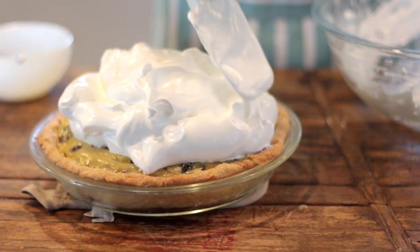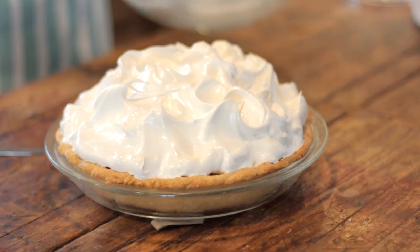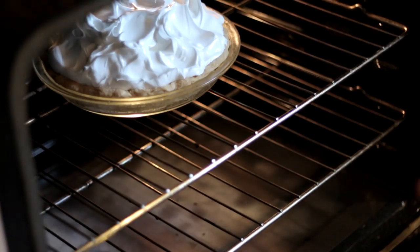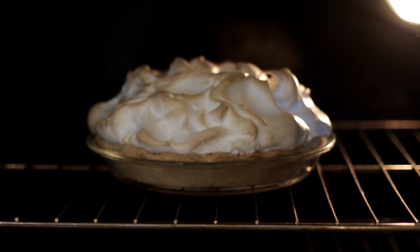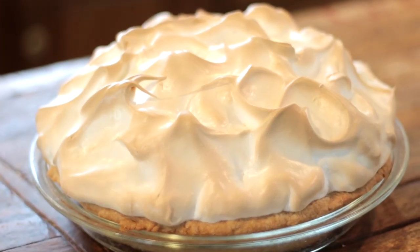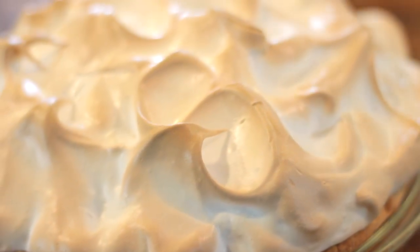I like to have big swoops with gorgeous peaks to brown. Instead of using a torch for this meringue, I'm going to place it in a 350-degree oven and watch it closely on the top rack. It could take around 8 to 15 minutes depending on your oven — you want it to be just slightly browned, but not overly dark. When it's done, let it cool and place it in the fridge for a good three to four hours before serving so everything sets up nicely.